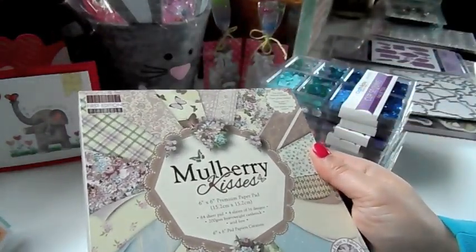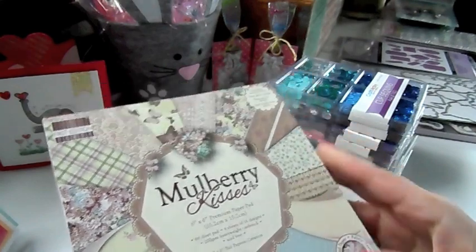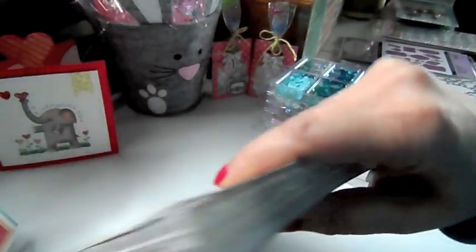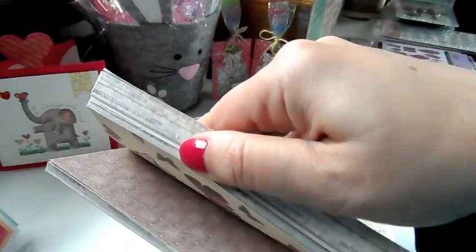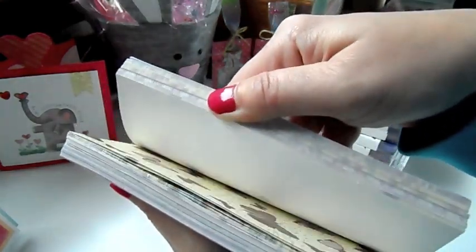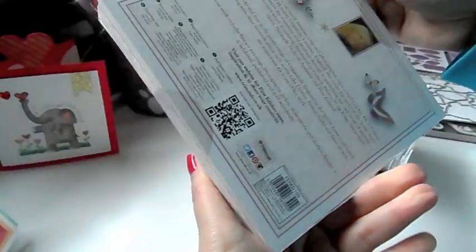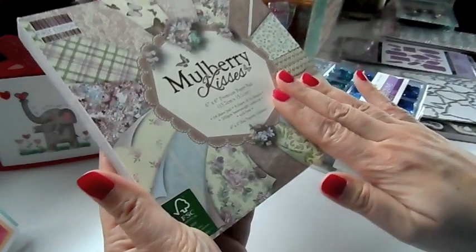This one is really pretty. This is Mulberry Kisses — Trimcraft first edition papers. Really pretty. This is from the UK, I believe.